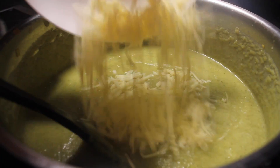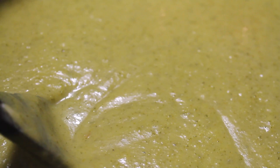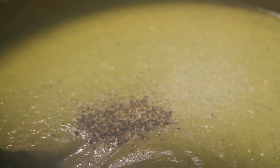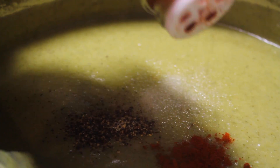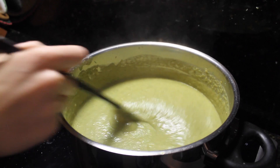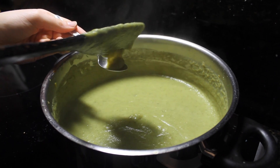Now add your 50 grams of cheese and stir together. Feel free to add more cheese if you want. Then add the salt, pepper and about a quarter to half a teaspoon of paprika. Taste the soup and see if you need any more salt, pepper, cheese, or paprika.